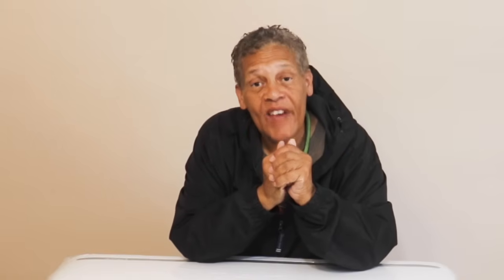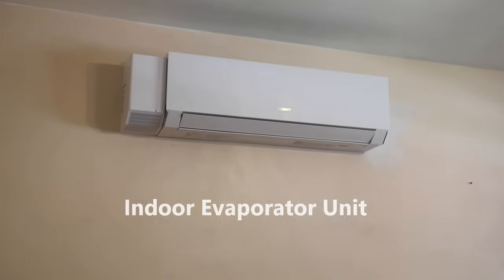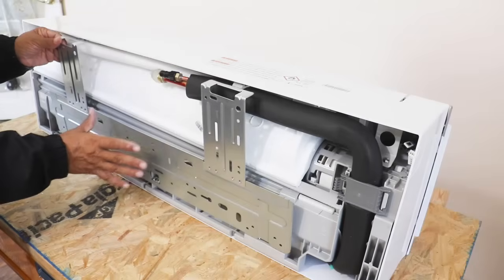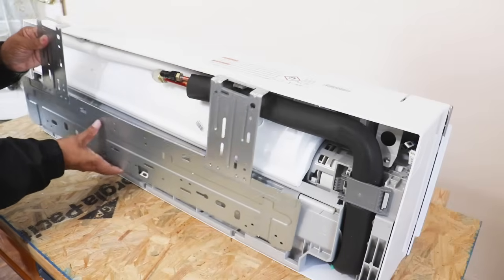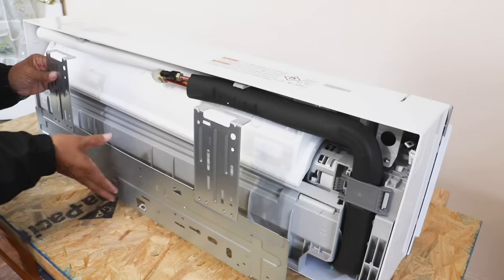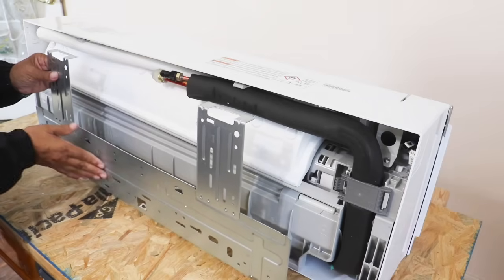A mini split has two large components: what's called the evaporator and the condenser or compressor. The evaporator — which is what this is here — we place on the wall inside, but the condenser or compressor goes outside. For our evaporator we need to place it on a cleat system, and they provide that attached right to the back of the evaporator.